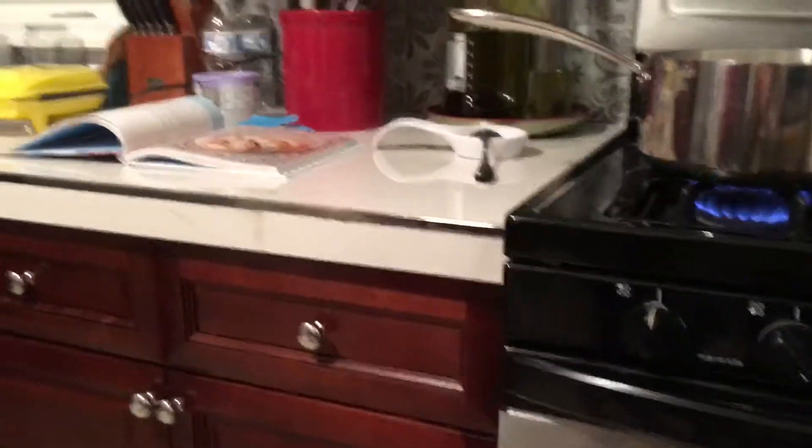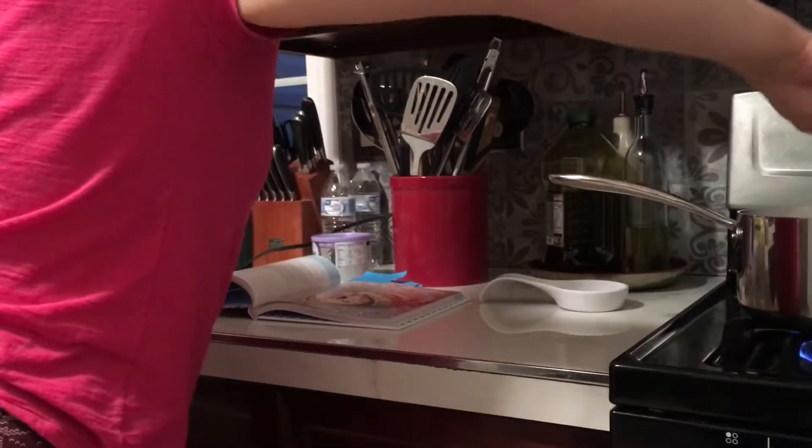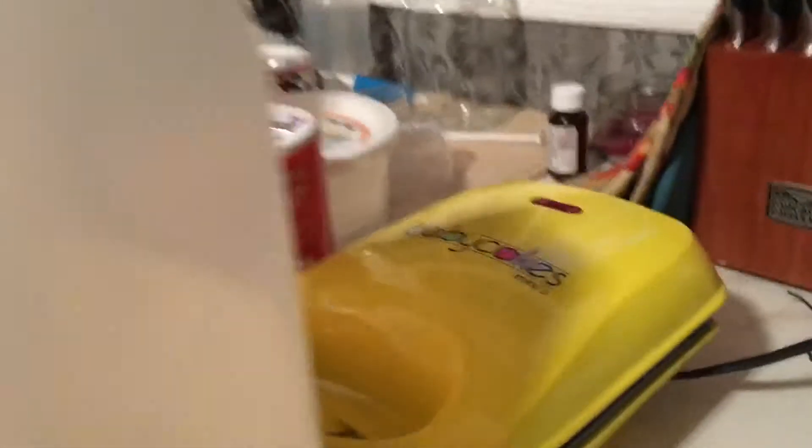I'm going to set up the camera somewhere for the time-lapse so it shows us doing it. We just got some milk heating up. Here are the ingredients: we've got vegetable oil, vanilla extract, a large egg — got to be careful it doesn't roll off — some sugar, and flour.